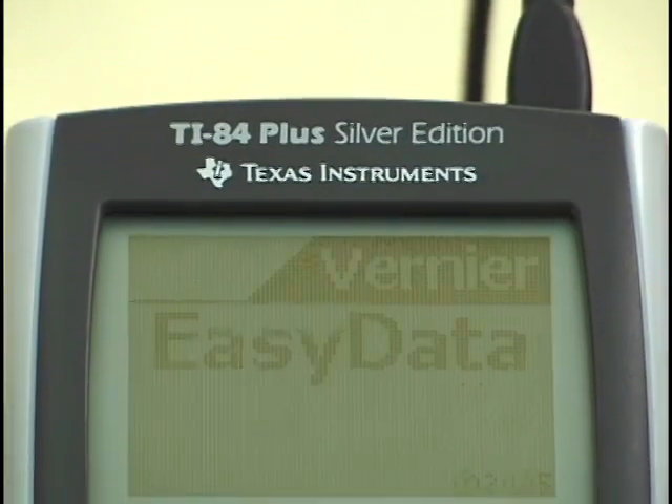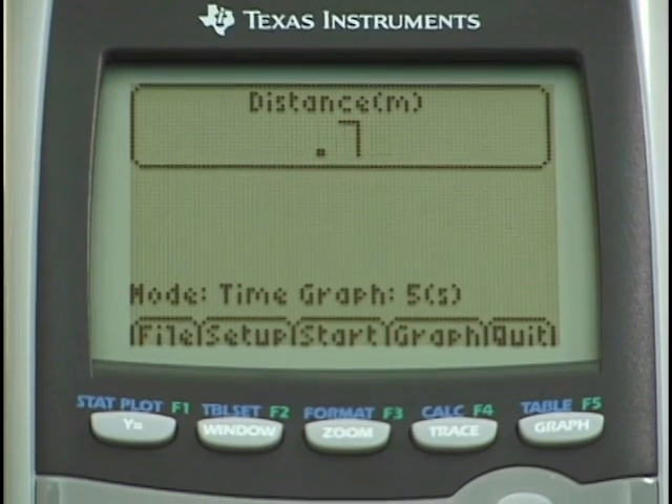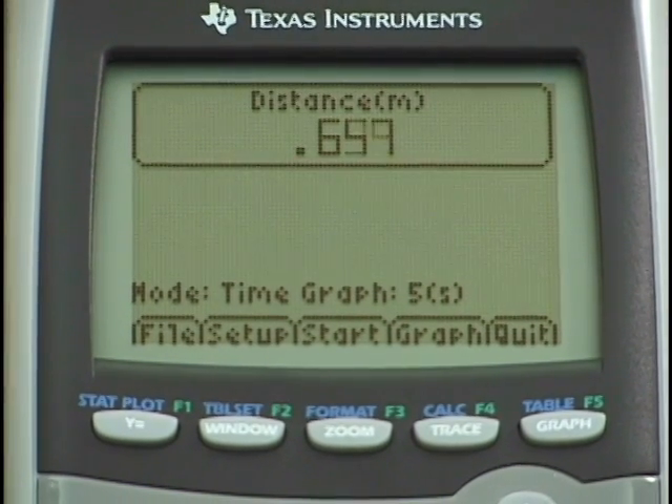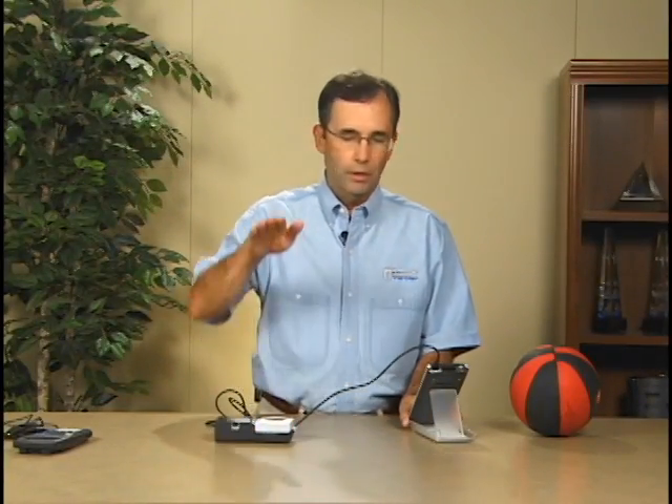After doing that it wakes the calculator up and automatically launches the EasyData application. There's a meter that shows us the current reading from the sensor. I'm going to go ahead and lay this on the table to verify that the sensor is working. I'll just put my hand above the motion detector and verify that the reading I'm getting is what I would expect. In this case I'm a little bit less than half a meter above the motion detector, and that's what I'm seeing on the screen.